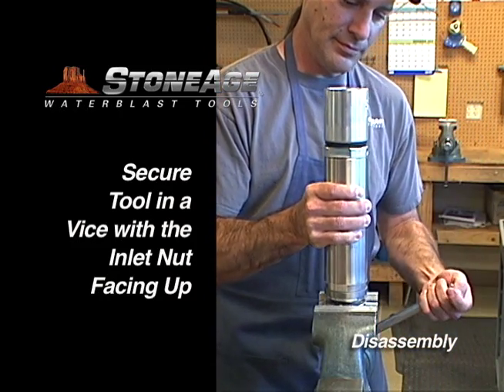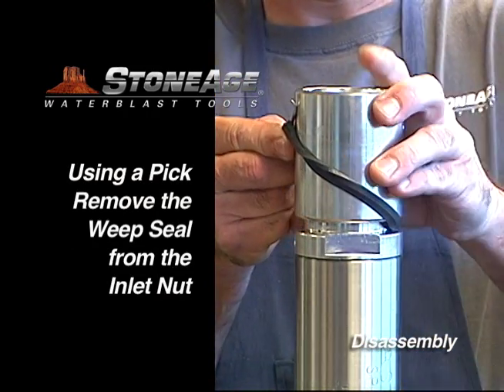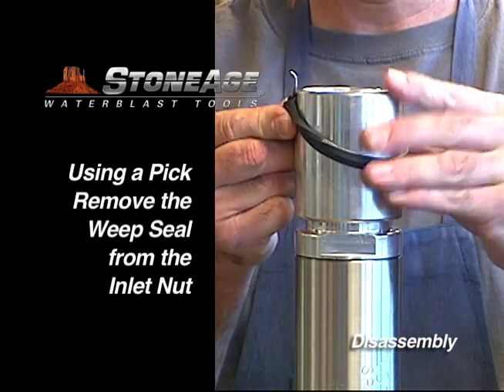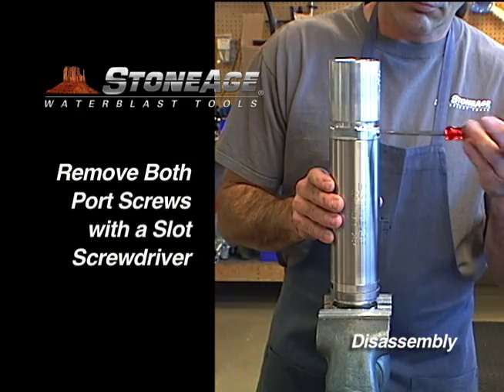Begin disassembly by securing in a vise with the inlet nut facing up. With a pick, remove the weep seal. Remove the two port screws with a slot screwdriver.